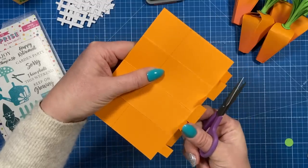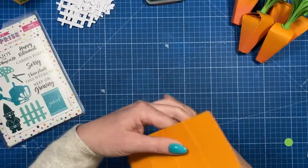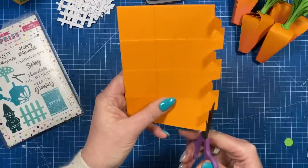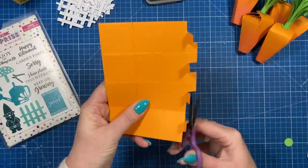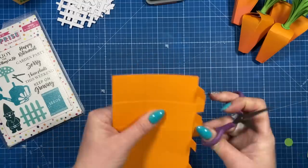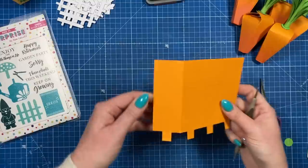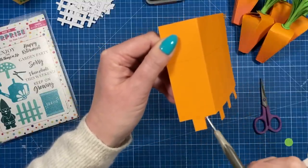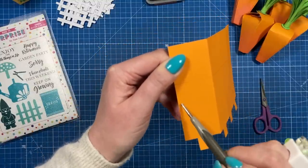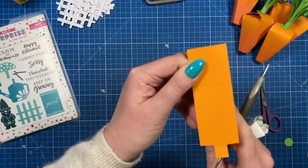Next, just fold up all the single squares because we want to keep those, and then cut away the double squares or rectangle pieces. Next we're going to score from the top corners of each of these little squares up to the pencil line for each end, so you want to treat each section on its own.